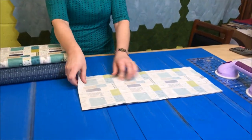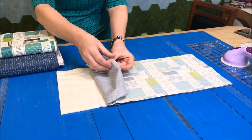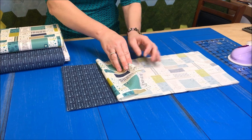You'll need three pieces cut 10 by 22. Wrap and zap goes on the bottom, then your interior lining will be right side up, and your exterior fabric will be right side down.